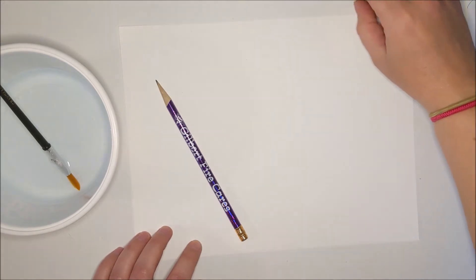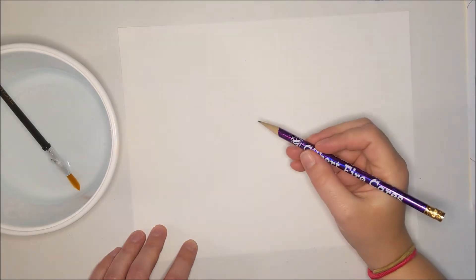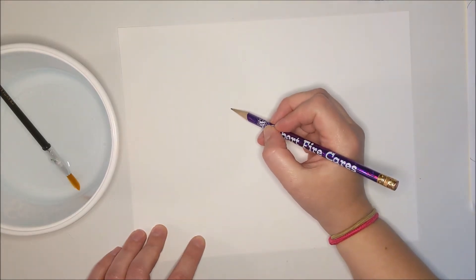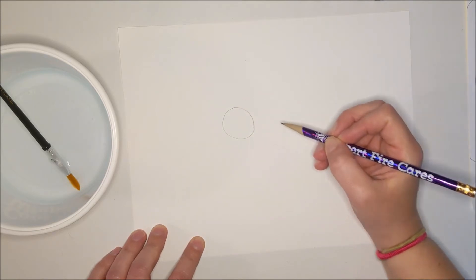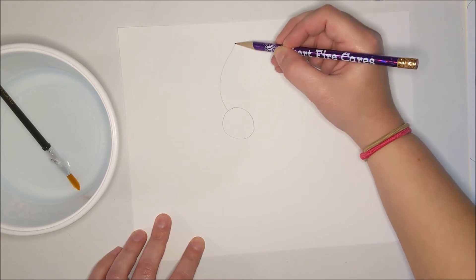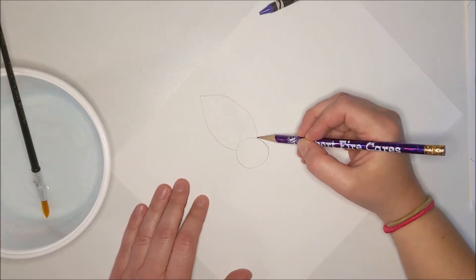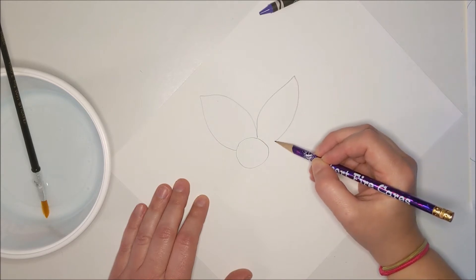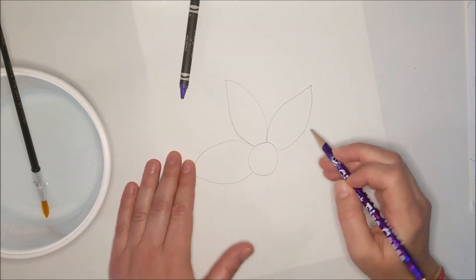We're going to draw ourselves a radial flower — that means it's going to radiate out from the center. So we need to draw ourselves a center. This time I'm going to draw a circle; you can put that circle anywhere on your page. Now I'm going to draw my petals coming out — they could be whatever shape you want. This is kind of a classic petal shape that has a point on the end. I'm going to do this all the way around the circle.